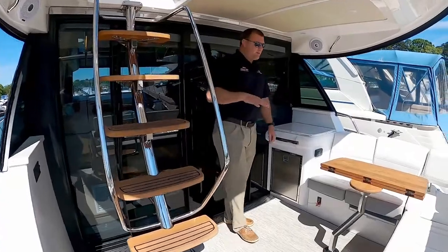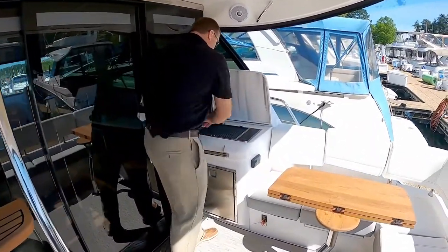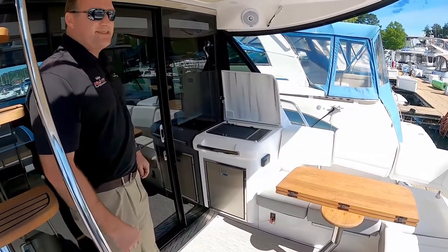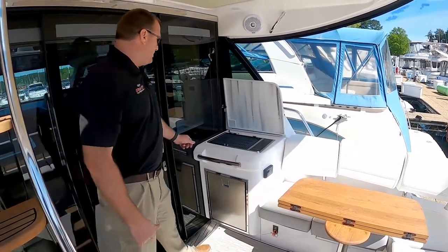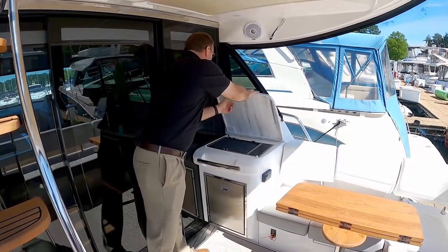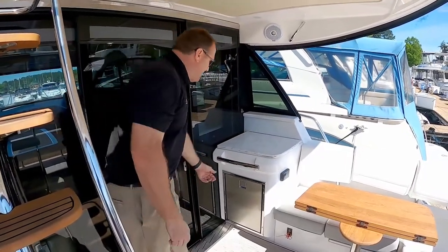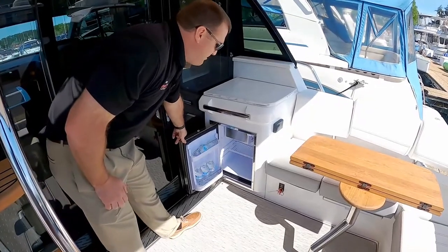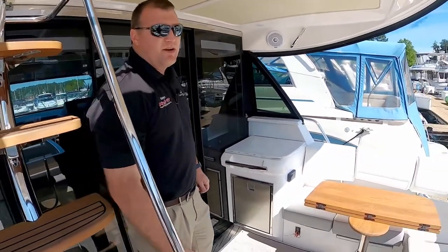In the back cockpit area, we've also got a really nice electric grill. This is a Kenyon smokeless electric grill — a fantastic option to have just outside in the cockpit for grilling. It stores out of the way, so if you needed another solid surface for entertaining, you've got that. You've also got a really convenient refrigerator right off the back of the boat, which is a fantastic place when you're out enjoying the day.